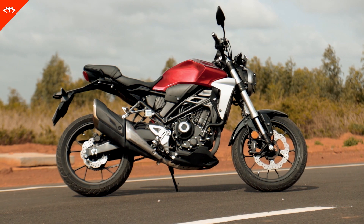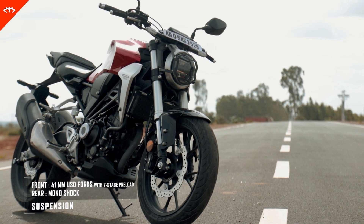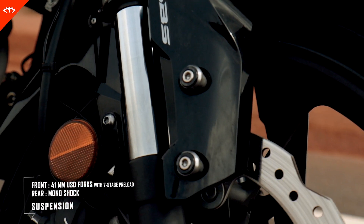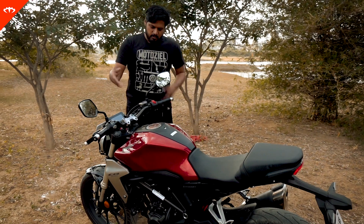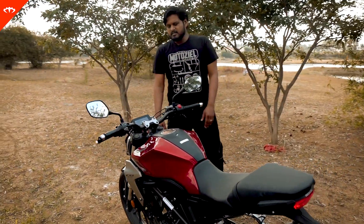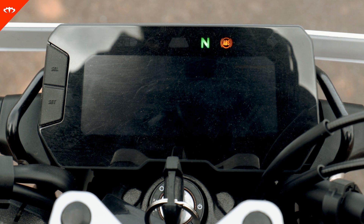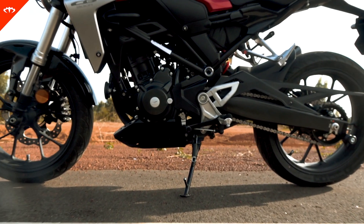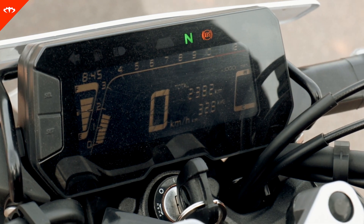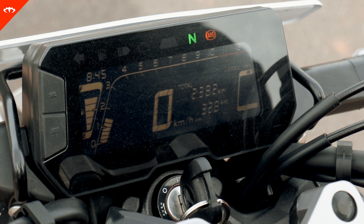Equipment-wise, it's really good to see they have given USD forks up front. It's from Showa and it is adjustable — I believe it's 7-step adjustable — and there is also preload adjustment. That's pretty good stuff. The meter up front is pretty basic but misses out on some key things. I wish it had a gear indicator, which would have been really helpful. One important thing is probably a sidestand sensor, because most bikes nowadays don't even start if the sidestand is down — even a light on the front dash indicating the sidestand would have been really helpful.